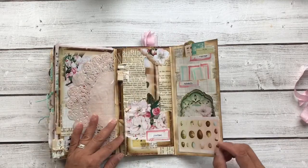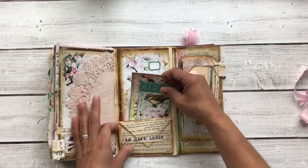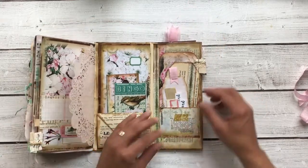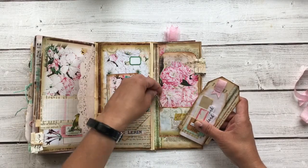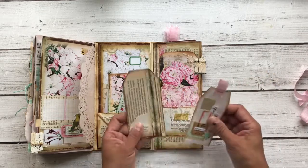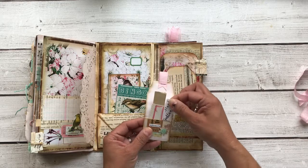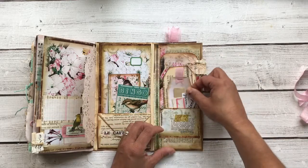Another fun part of this journal is it has this little included folio in the back. There's a pocket here and this opens up with some extra journal space. Then you have this pocket, and I've included this little clip — I found it while cleaning out a drawer and thought, well, that's pretty, I'll just tuck it right there. This tag opens up like this, and this is a little mini pocket tag with some more words, extra bits, and one extra little hand-drawn label.